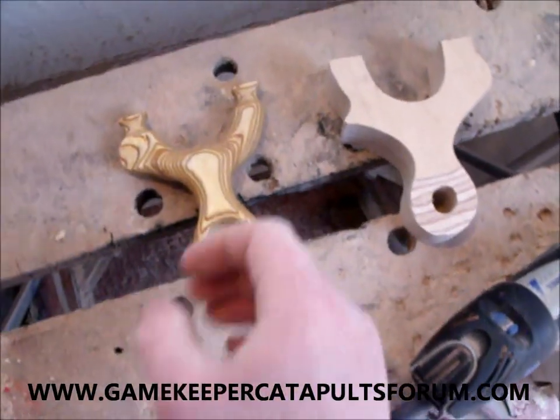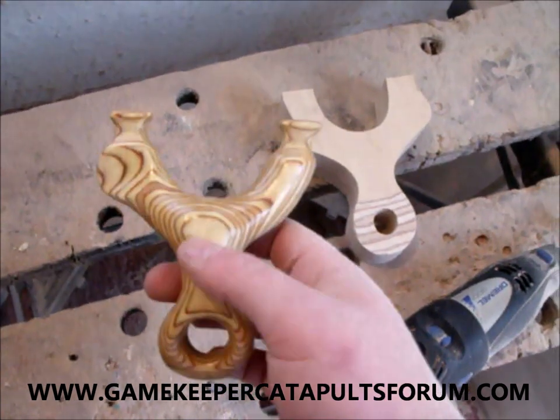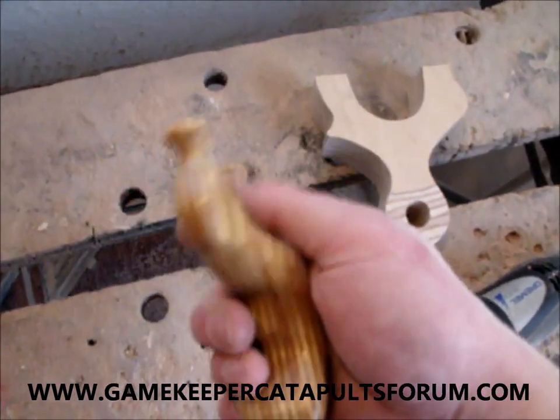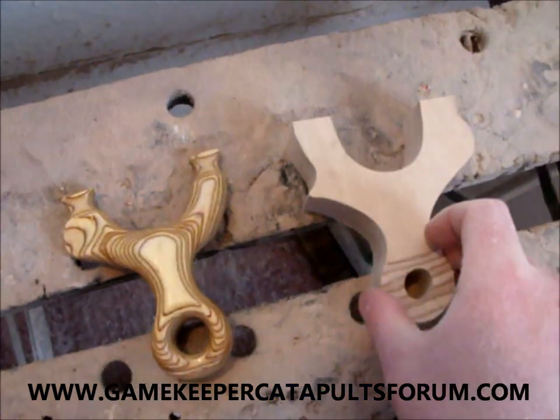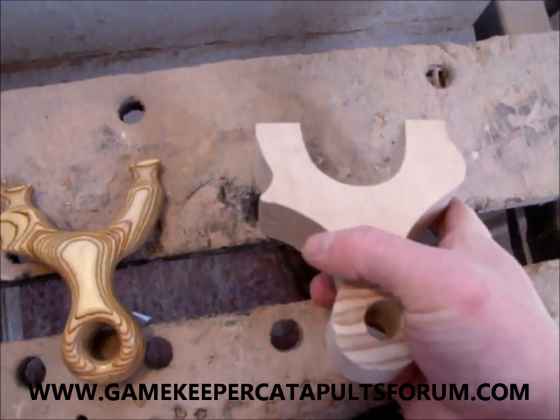Hi guys, Gamekeeper John here, doing a custom job for Lardoff Moforum. He wants one of these. This is a Pocket Rocket 2, set up for the right hand with a palm swell and the finger grooves. But this one's going to be a Pocket Rocket 3, similar, but set up for the left hand with a palm swell, the finger grooves, etc.